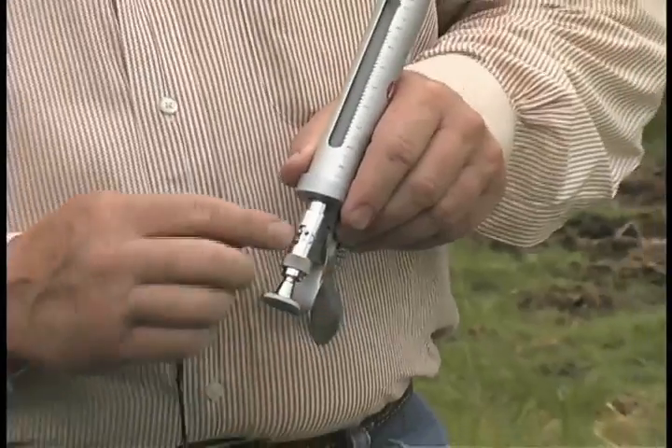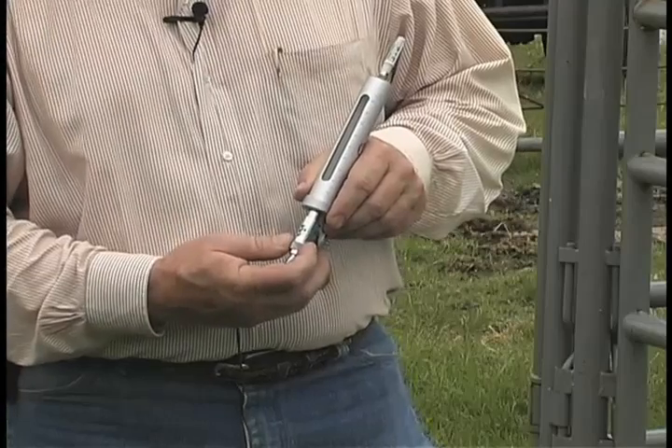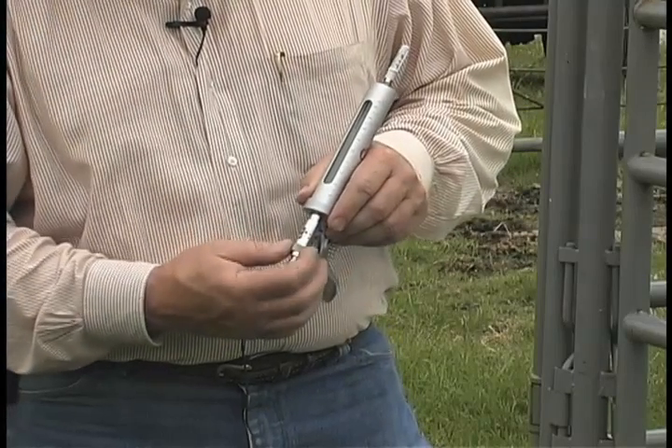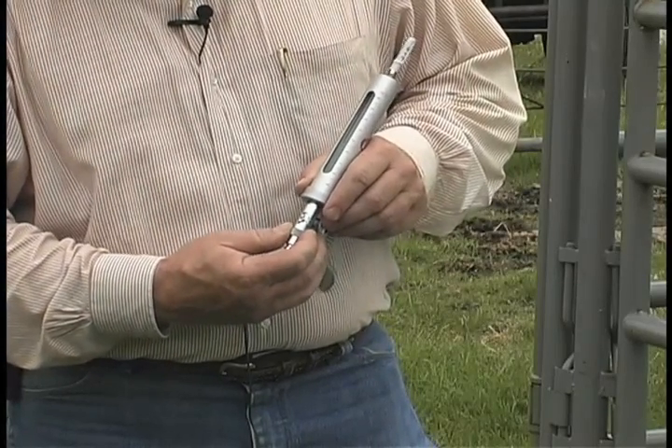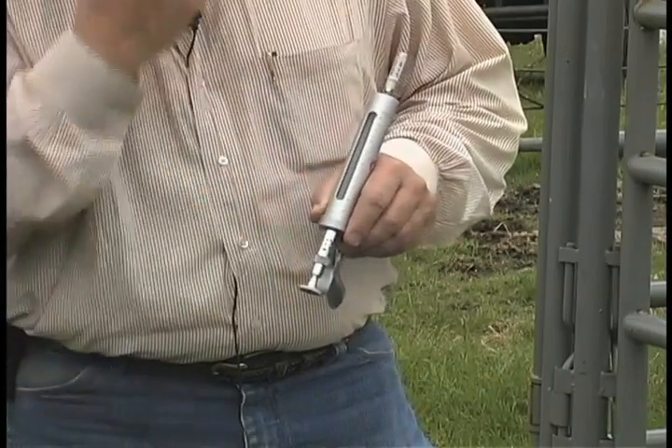You need to check this gauge periodically — recommend between every animal — to make sure that you're not over or under dosing, and that the gauge has not gotten knocked loose, so that you're delivering the proper amount to the animal.